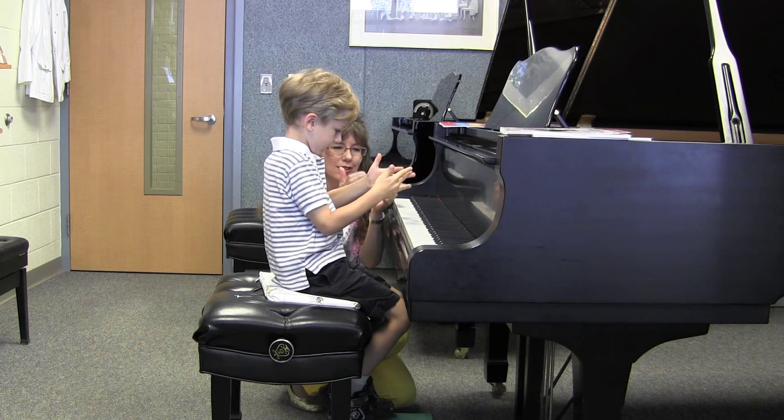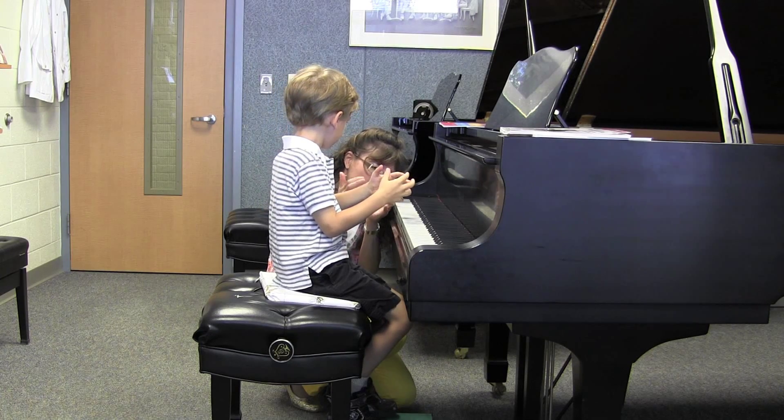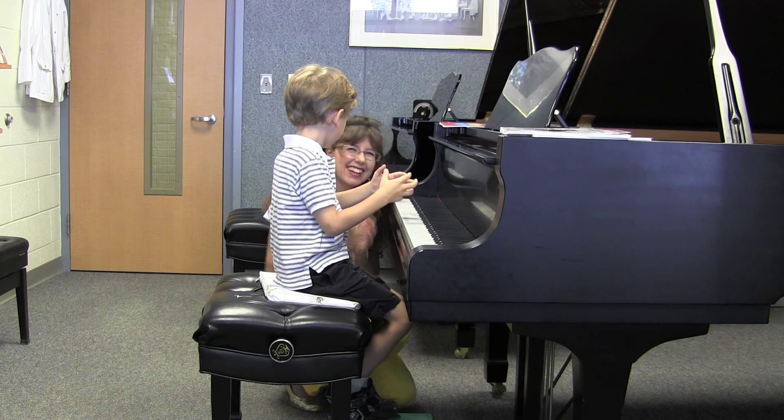Our fives. One, two, three. Our fives. One, two, three. Excellent.